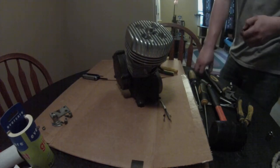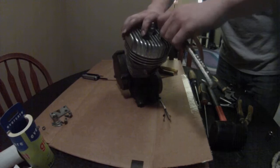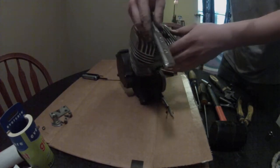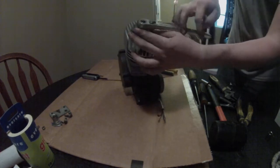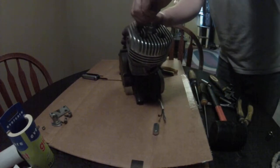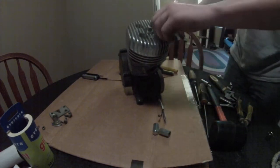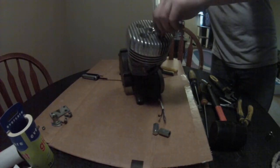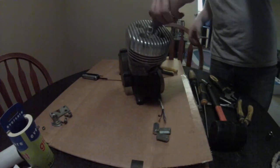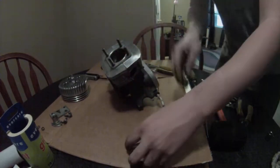Alright everybody, today I'm going to completely disassemble a 66cc two-stroke motor. First off, you want to start by taking off your head bolts. This one has a Fred head — it's not what comes on it normally, it's got a little higher compression. Same concept though: these four bolts on top. Take them off. This is a mildly modified engine so you will have a little bit different items inside if yours is stock. There's the head.